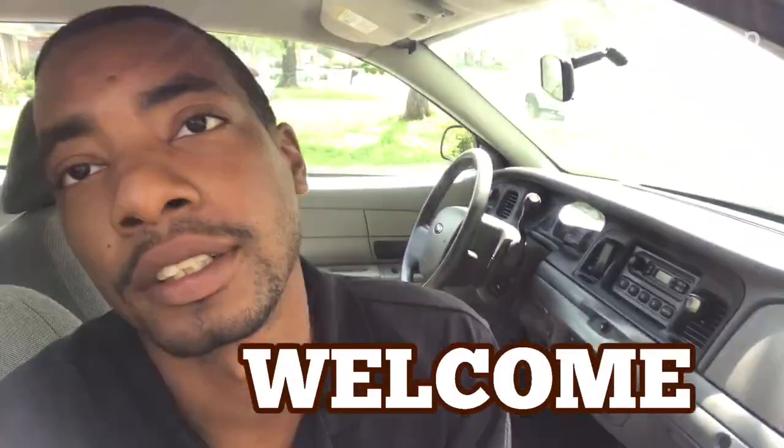Hey, what's up everyone, welcome back to the channel. Today I'm in the Crown Vic and we'll be going over the reason this Crown Victoria doesn't have the spotlight or a spot for the spotlight. So let's get to it.